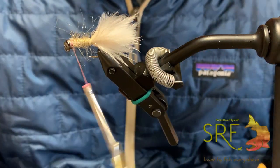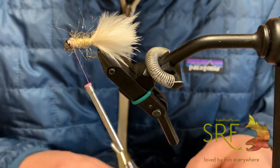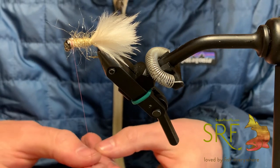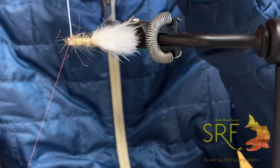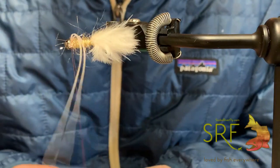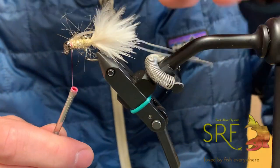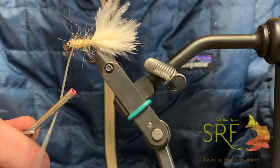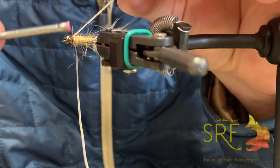Next you can go ahead and add legs if you'd like — if you don't like legs on your fly then just leave them out. Pinch them on one side, just one wrap, tighten it down. Usually I'll add one more wrap to hold that in, then flip it and attach the other side.